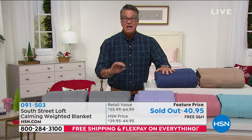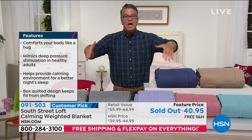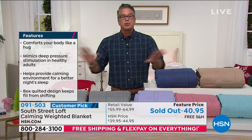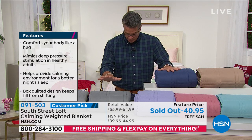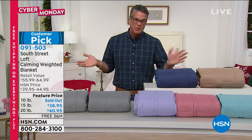Even if you're just laying on the couch, you put it on top of you — you feel like somebody is holding you. They're truly unbelievable, and people have been going crazy for them in the last couple of years. We have our own proprietary brand, South Street Loft, which created one for us. We have two sizes available — we already sold out of one, but we still have the other size. And I kind of like the bigger sizes anyway.